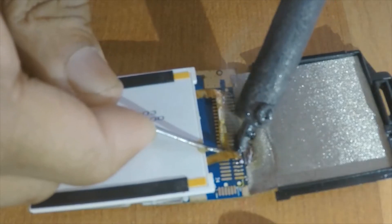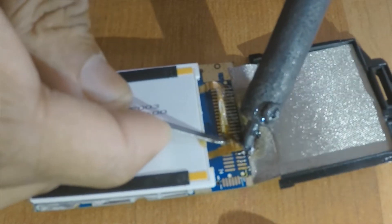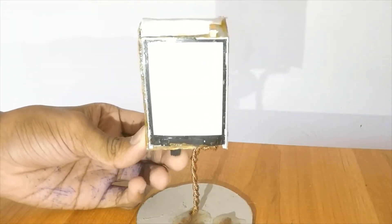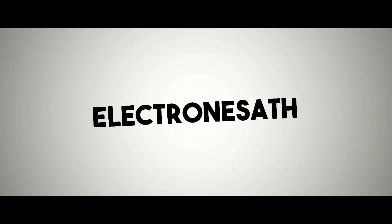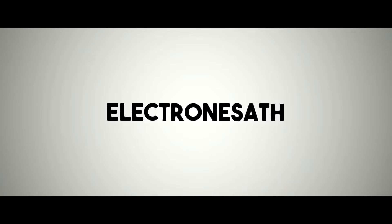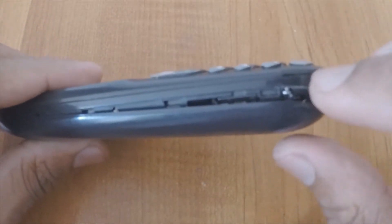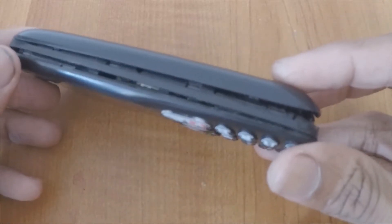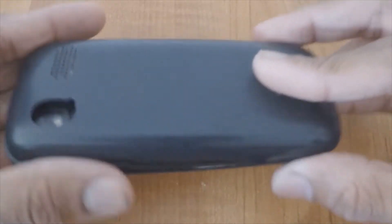Hi friends, today I'm going to show you what you can make out of an old phone. So let's get started. I recently found this old phone and its battery is already puffed up. I carefully disassemble the old phone.